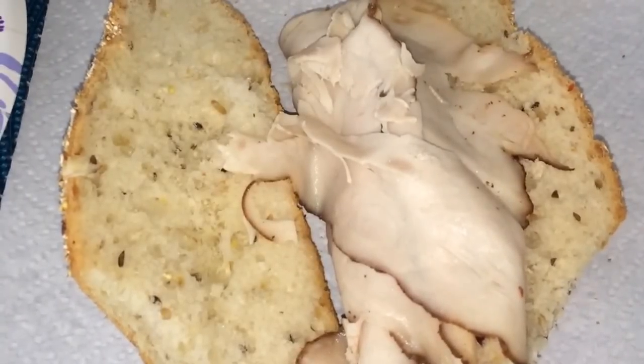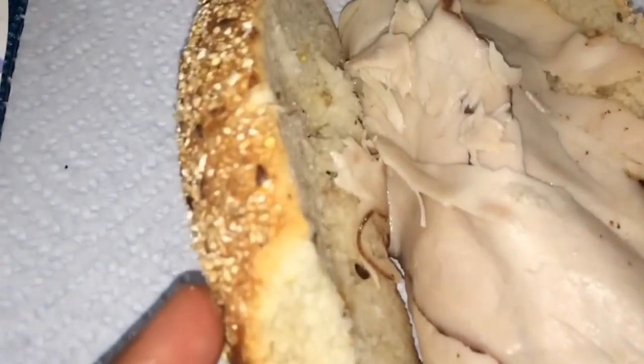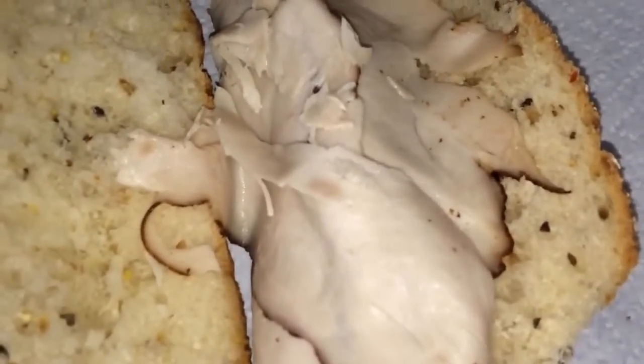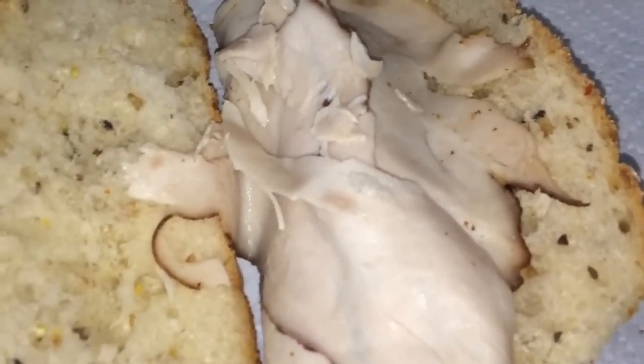In this video I'm going to show you how to make a sandwich the Haitian way. I toasted the bread — I like this kind of bread — and also the ham, because I don't like it cold. I toasted both of them with the ham inside the bread.